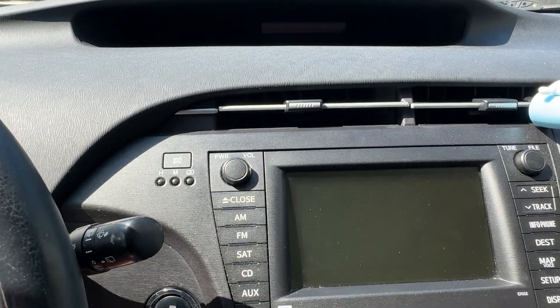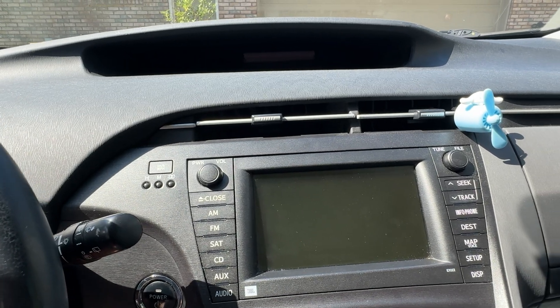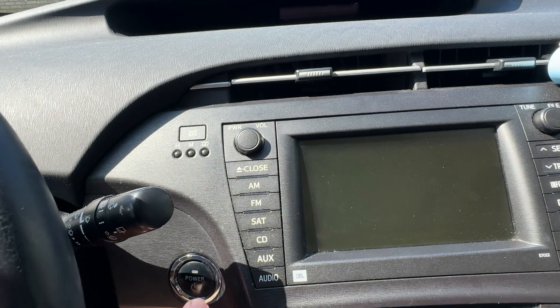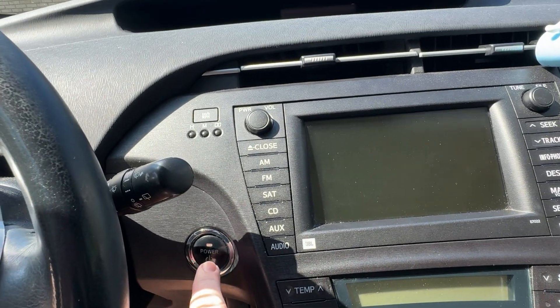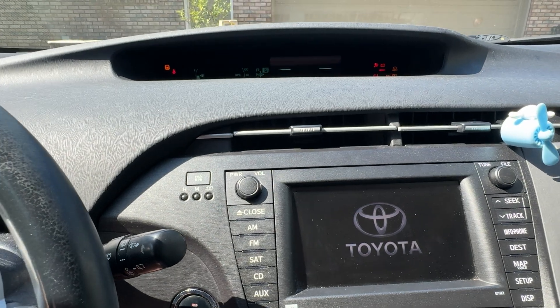I'm going to demonstrate how to put this into maintenance mode. The first thing you're going to do is hit the parking brake. With your foot off the brake pedal, you're going to press the power button twice. Then you accelerate all the way to the floor twice.